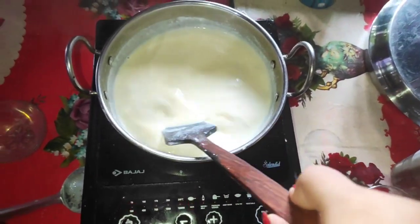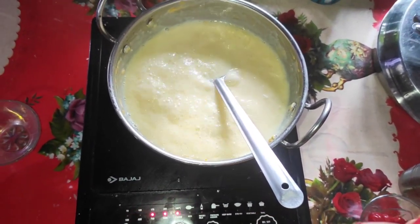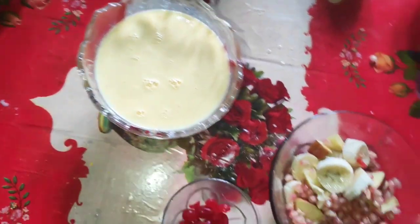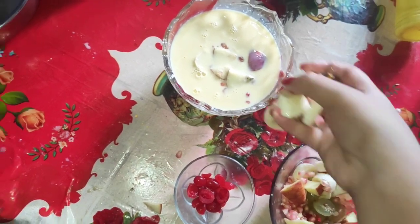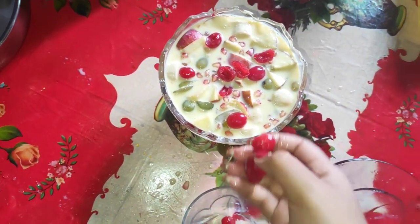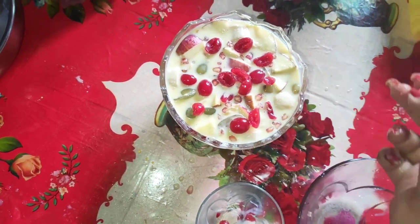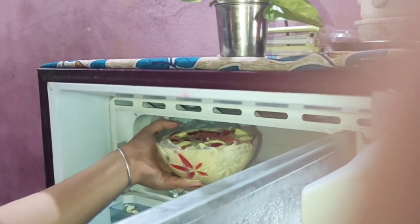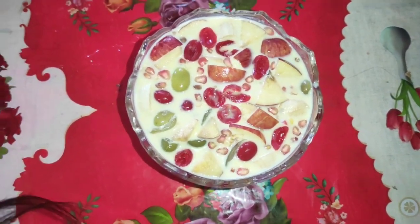We will continue to cook the custard and mix it up. I will make the custard and cut and mix it in. Now add custard and mix it all together.